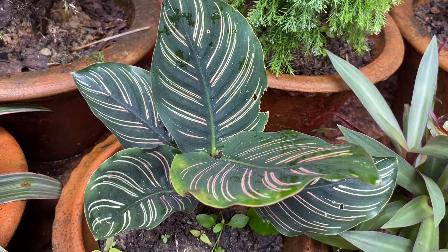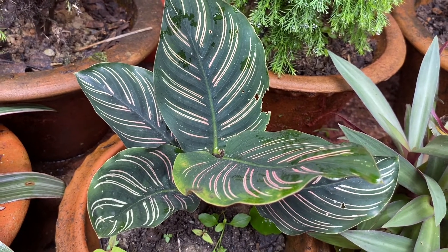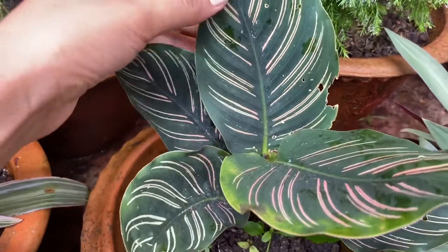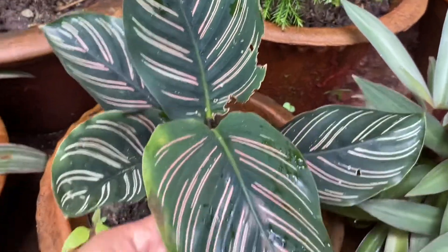This is a very beautiful variety which I bought for 150 rupees. You can see that the plant is so small, but its price is 150 rupees.